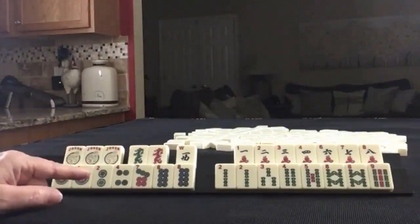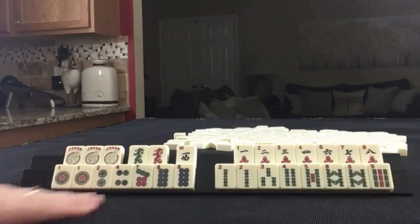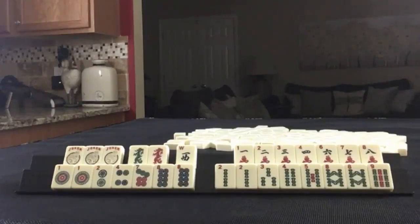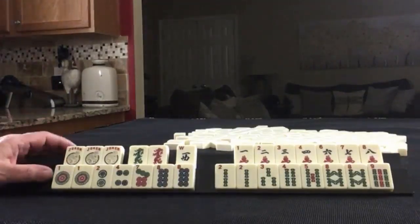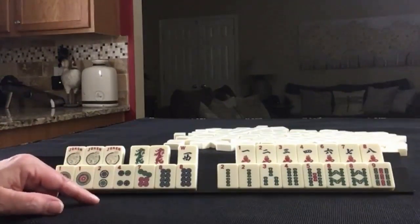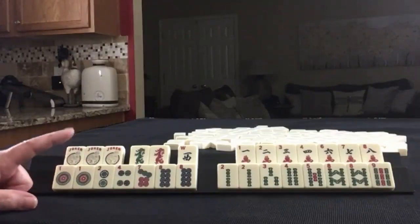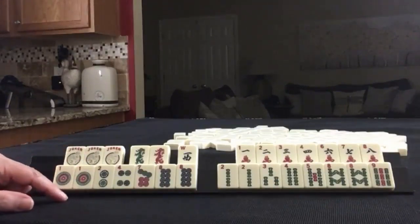If these were your tiles, what would you focus on and what would be your first discards? If these were my tiles, I think I would play like numbers with 8s or maybe a quint with 8s, and then a 1 through 5 consecutive run.